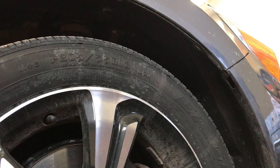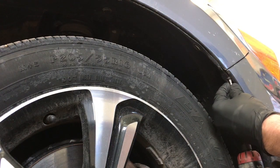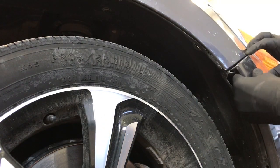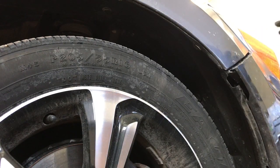Next, remove the Phillips screw that's seated vertically in behind the bumper, and then just pull out on the bumper releasing it from the fender. Go ahead and do this on both sides.